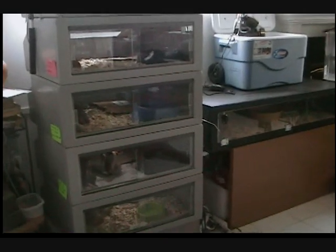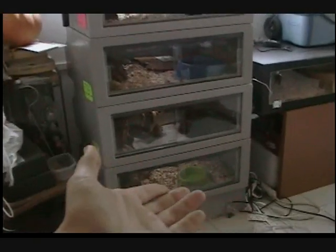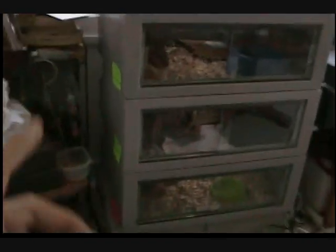I would like to give you a personal tour of Snake Tower. On the left we have my five stack of Vision 221 cages that I've had since October of 2008. We'll start at the beginning and stop when we get to the end.